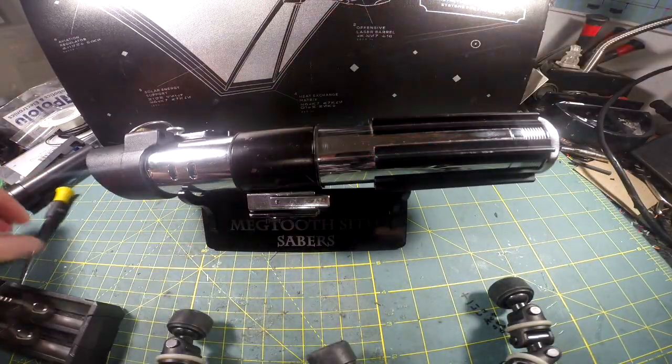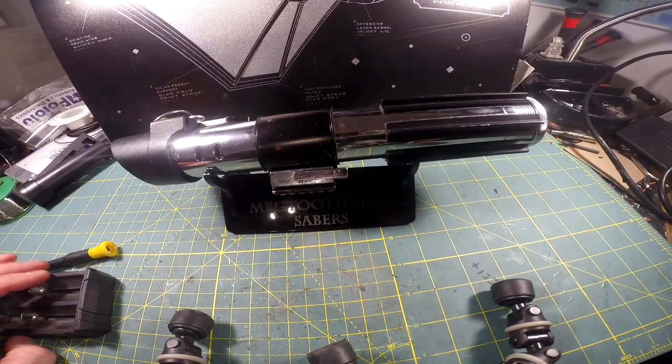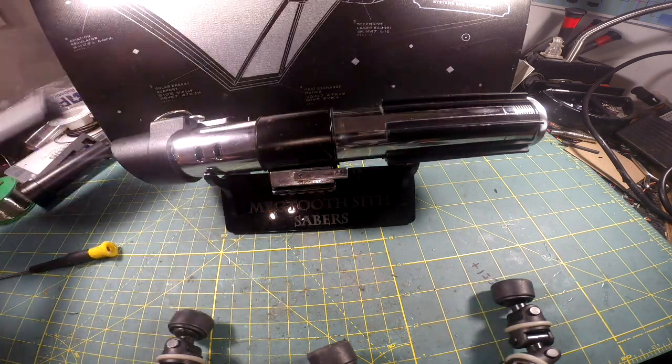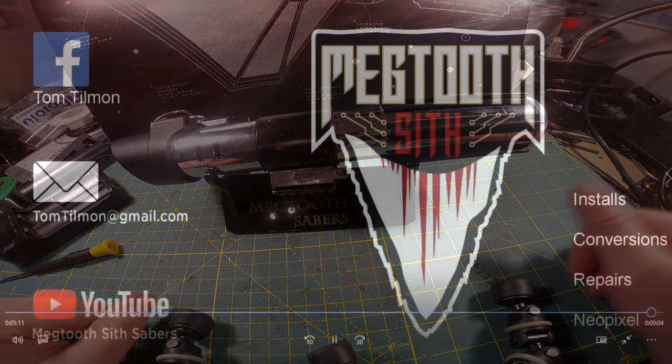Again, this saber is for 501st Legion member James CA. It's very important that you pay attention to my directions, as well as the additional batteries that you need and the charger. Congratulations. May the force be with you, or the dark side is at work.